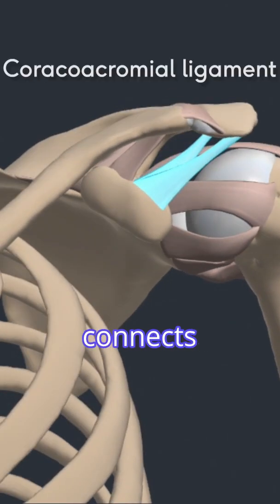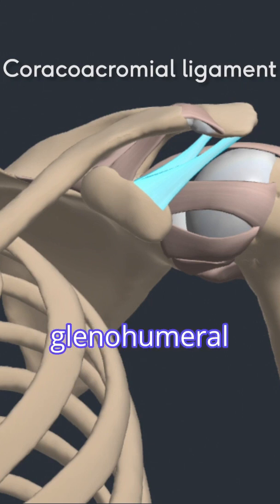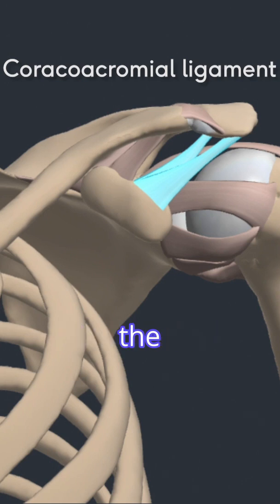The coracoacromial ligament connects the acromion and the coracoid process on the scapula. While this ligament does not cross the glenohumeral joint, it serves to stabilize the head of the humerus.